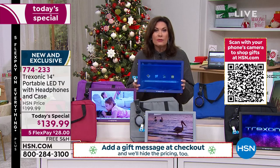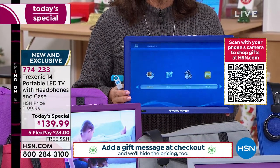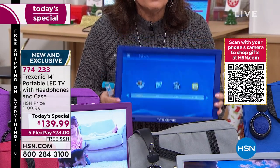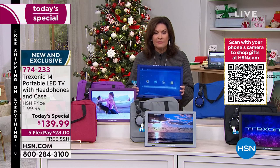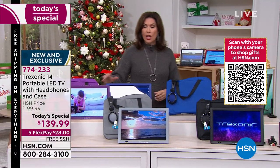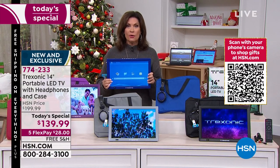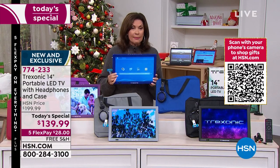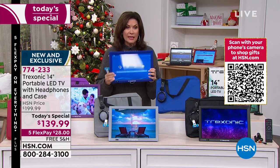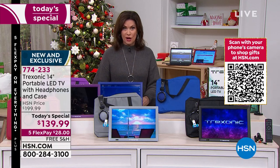If you want to just take it out on the patio and have a little party outside, you don't need anything for it because this will pull down all free TV. It's great in case of emergencies as well — if the power goes out, you're going to be able to watch all your local channels to find out what is going on, when the streets are going to be clear. You will have all the information you need anytime because you have a TV to go.